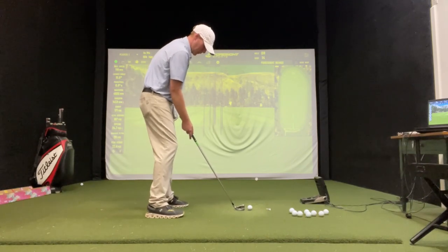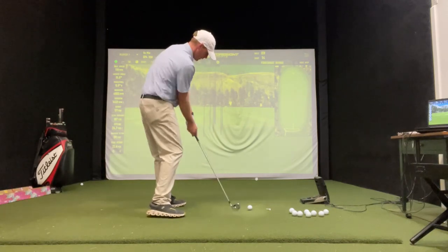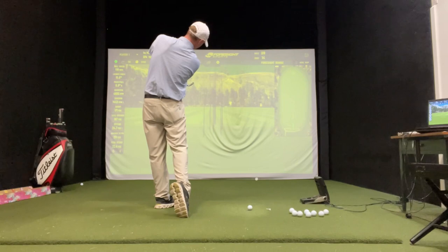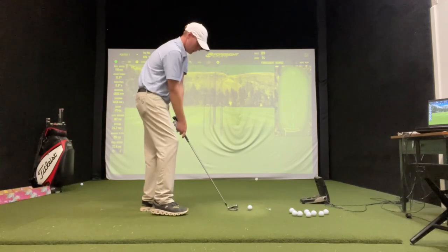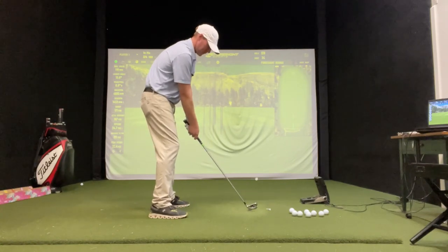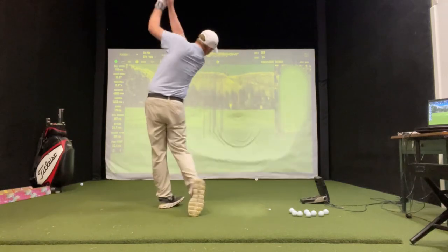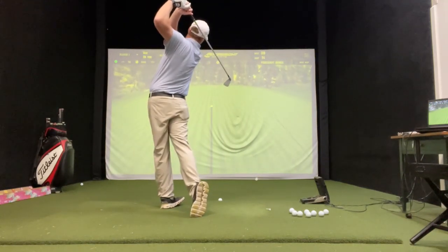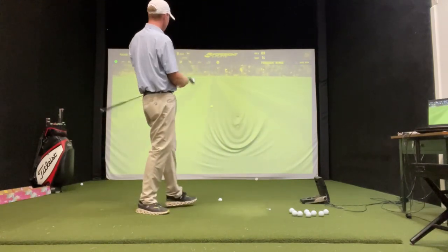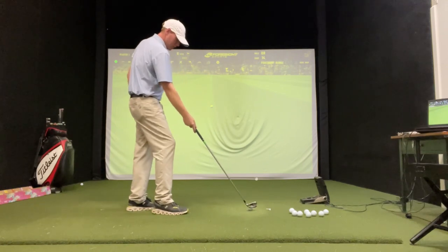So I'm going to hit a little baby fade here. Open up the stance — you're going to swing just a little left of the target. Try to feel that club just kind of remain the same, then take a swing — normal swing. I didn't try to manipulate it at all with my hands. I just trusted my technique.